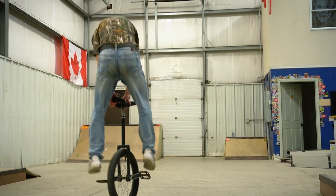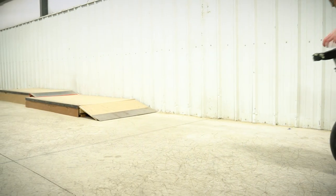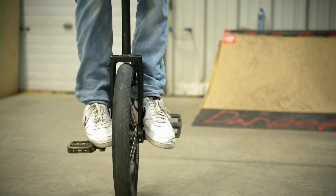So what is a 180 unispin? A 180 unispin is a unicycle trick where you're riding with the seat out in front of you, hopping, taking your feet off the pedals, rotating the unicycle with your hands 180 degrees, and then putting your feet back down onto those pedals.